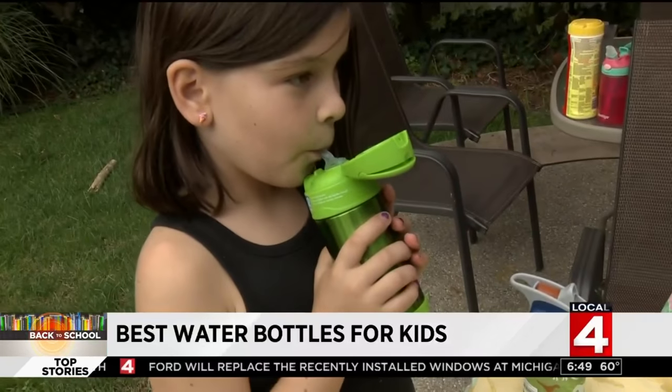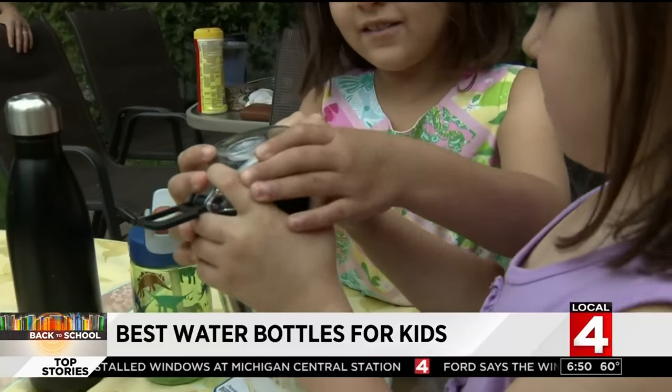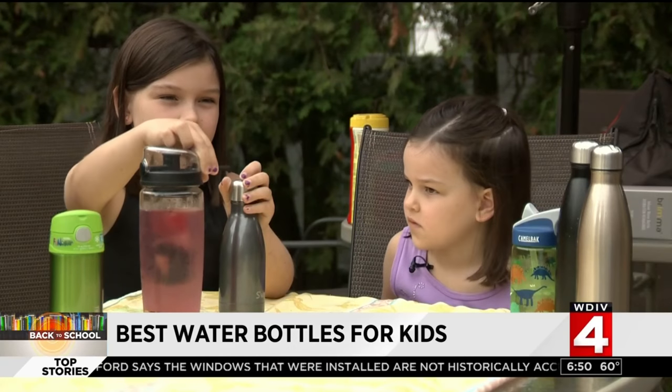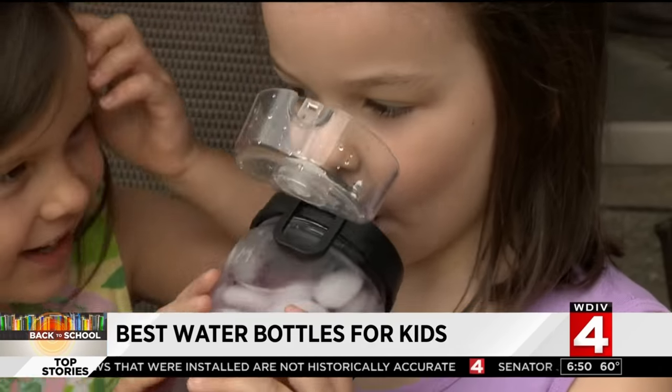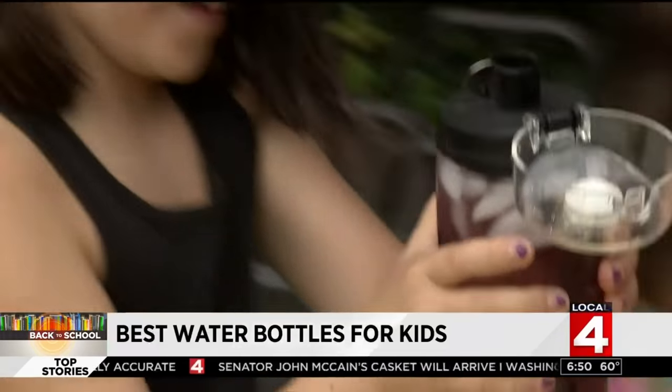The first test was ease of use. The Brimma infuser was a bit tricky for the girls to get open. 'Yeah, too heavy, and it probably wouldn't fit in my backpack.' But the newly flavored water bottle made Karina's cut.